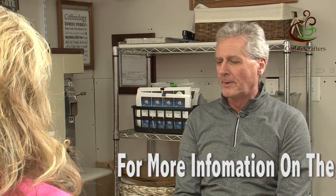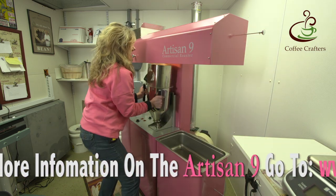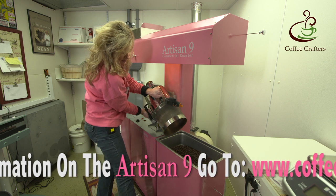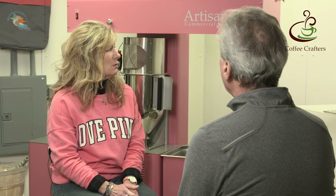I want to talk about how you run your roaster because I know you've been using it for a while. We set the capacity at nine pounds. One thing with the Artisan 6 was that customers in cold climates roasting at full power would actually overpower the roaster and have to roast smaller batches. With the Artisan 9, even roasting 10-pound batches, do you ever have it turned up to high? No, never. There's a lot of extra heat in there — it doesn't overheat going back to back, because the plenum is cooling the heat chamber.